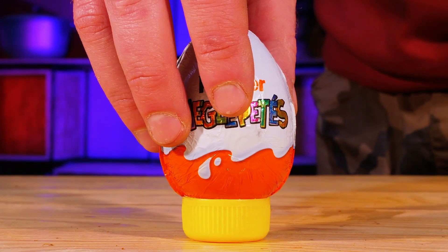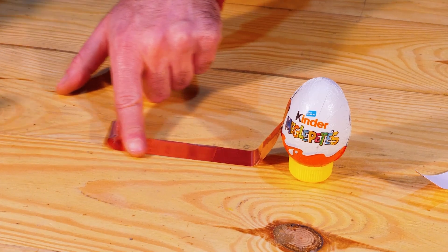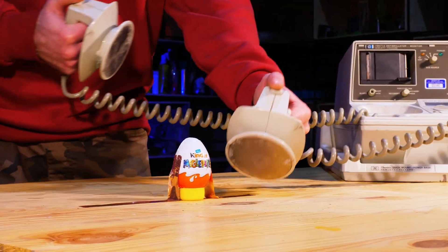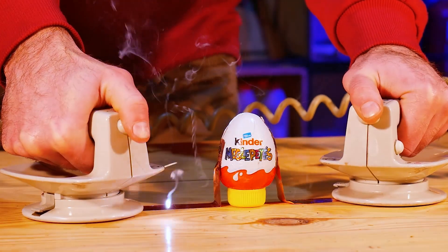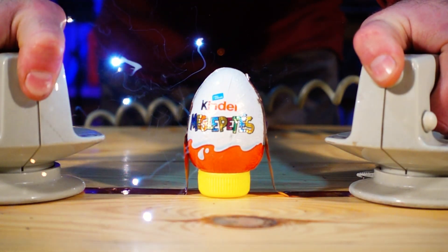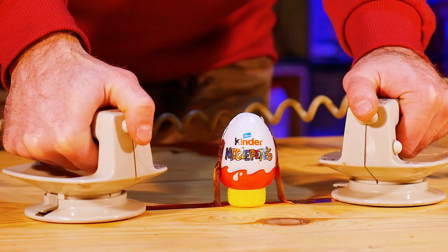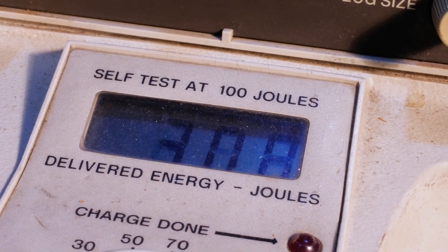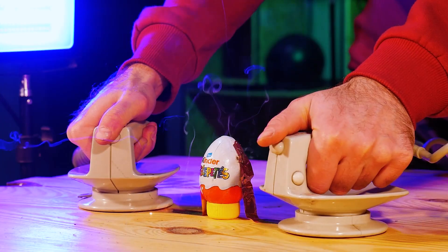The next is a Kinder Surprise. We connect the tape strips on the sides of the Kinder and it's time to start a discharge. What a powerful thing it is! The sparks fly in all directions, and the foil in which the chocolate egg is sealed melts and burns out in places where it is joined with the tape — it even has holes in it! We set the maximum value to 360 joules and again pass the discharge through the chocolate egg. It turns out even cooler — there are more sparks!